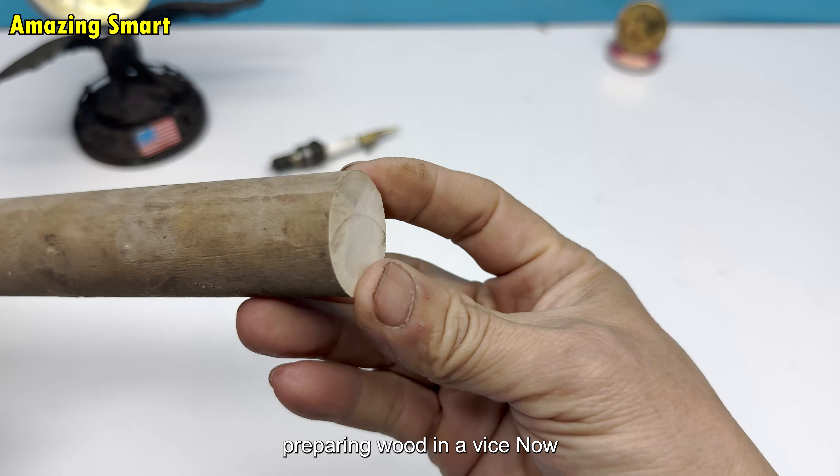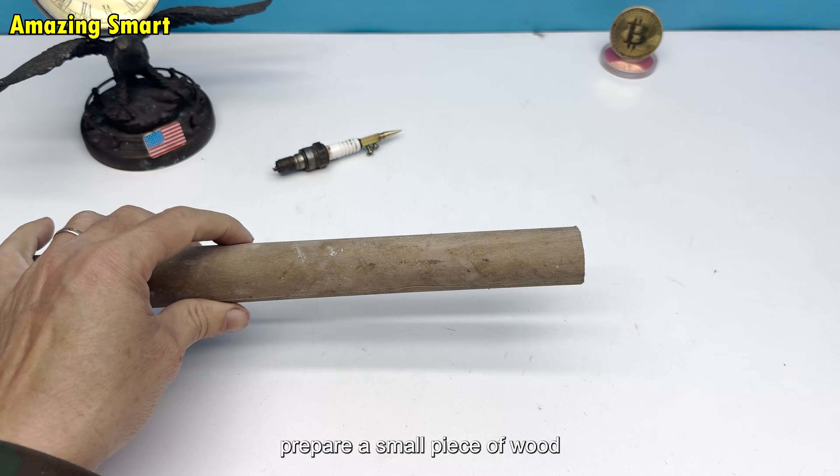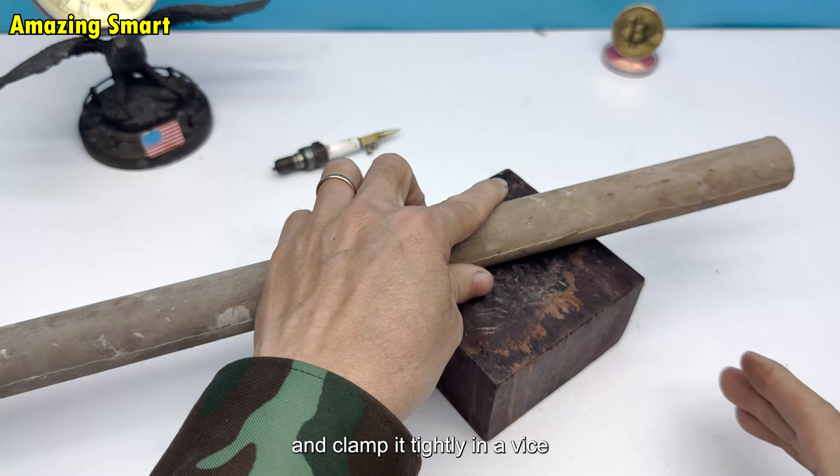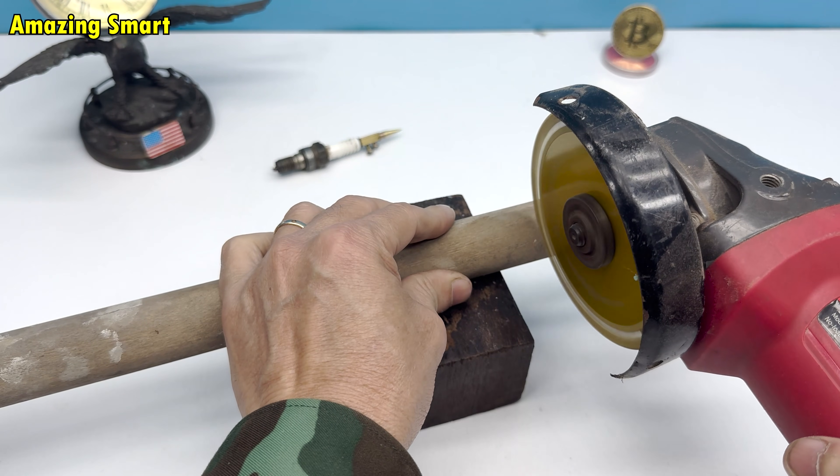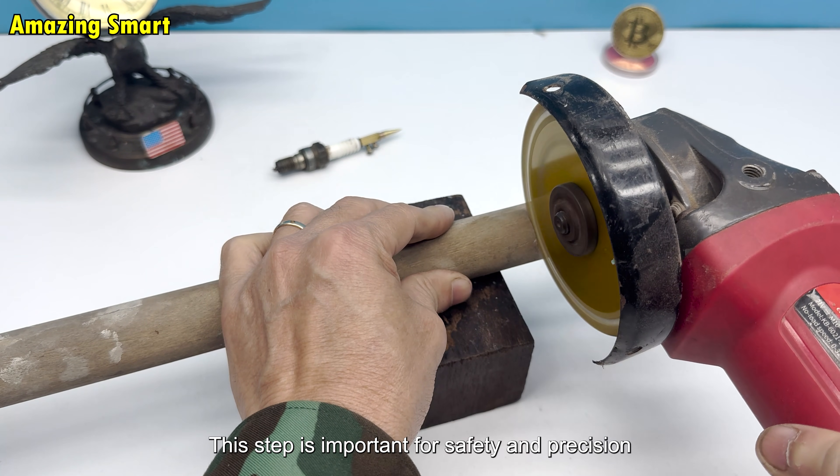Preparing wood in a vise: I prepare a small piece of wood and clamp it tightly in a vise. The vise holds the wood firmly, preventing it from moving while drilling. This step is important for safety and precision.